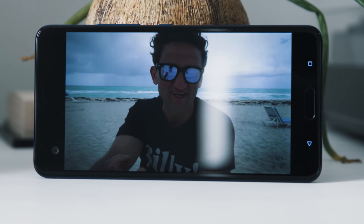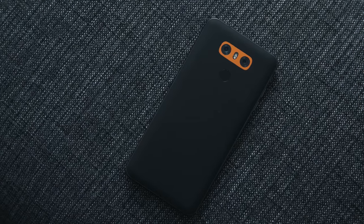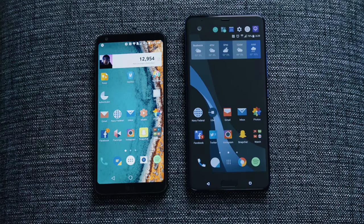The display itself looks good — it's vibrant, it's sharp, and it's great for watching videos. But for the past few weeks I've been using the LG G6, and I've gotten used to the taller, almost bezel-less display. The U Ultra's 5.7-inch display is good, but there's nothing here that we haven't seen before.